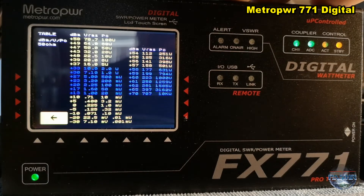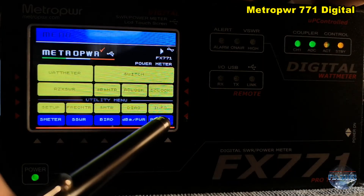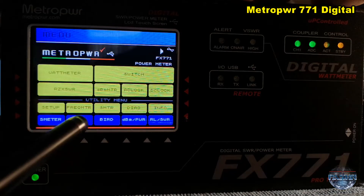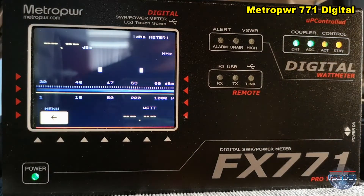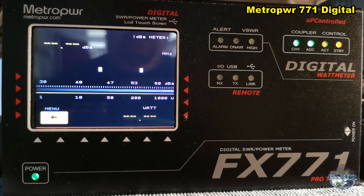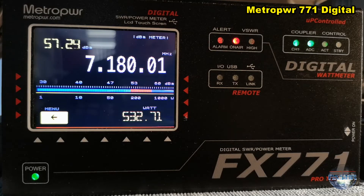So that's a log block — you can see all the last activities and so on. That is the power meter showing you in decibel the frequency and the outgoing power: 530 watts. In the bar graph, the frequency and the decibel. So many information.